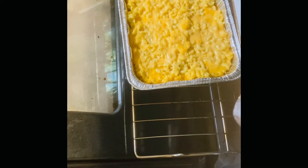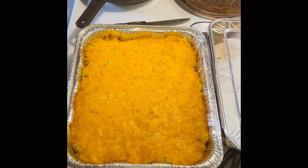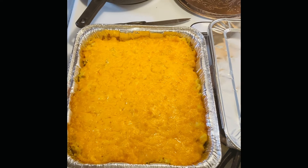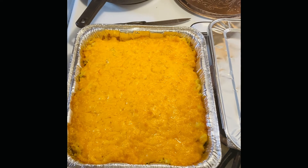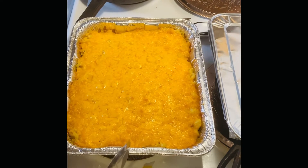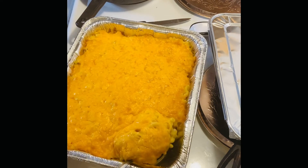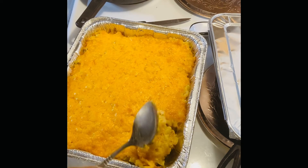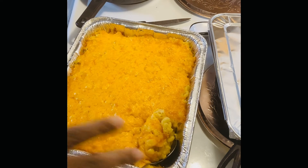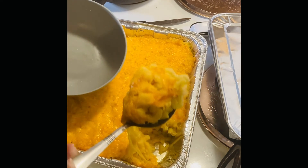This is my macaroni and cheese and I'm gonna add some more cheese on top. I added the cheese to the top and let it sit in the oven for about 10 more minutes, still on 425. This is the result of the creamy baked macaroni and cheese — I'm going to dig into one side so you can see how it looks. It's real cheesy, real creamy. Smells good too!